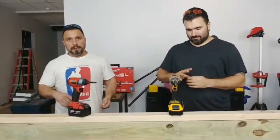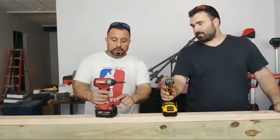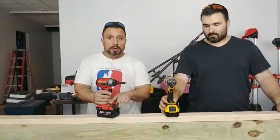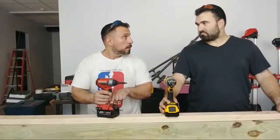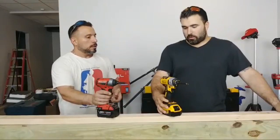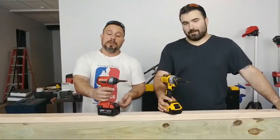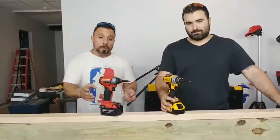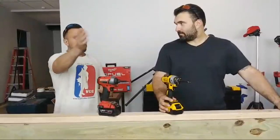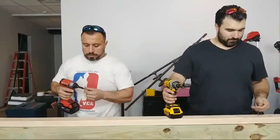DeWalt is going to win again just like the hammer drill — I can tell you. I have not really used this impact in this capacity. I have it set on four — it's built for speed. The problem is that it might be too much. Comfort or speed, that's what you've got to ask yourself. I'll start on four and see how we go, but we might get some slippage.